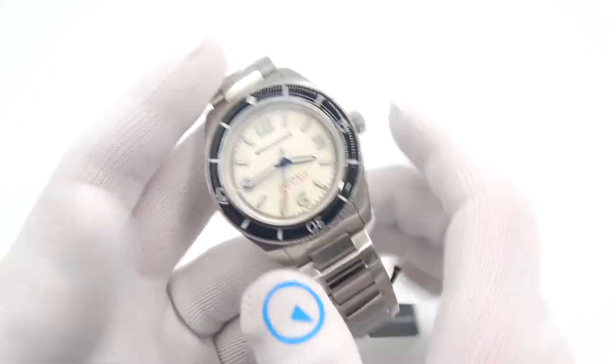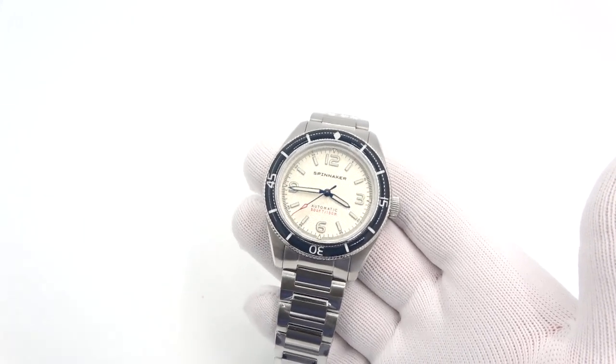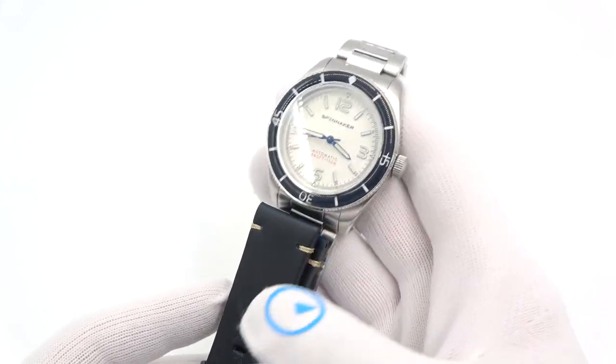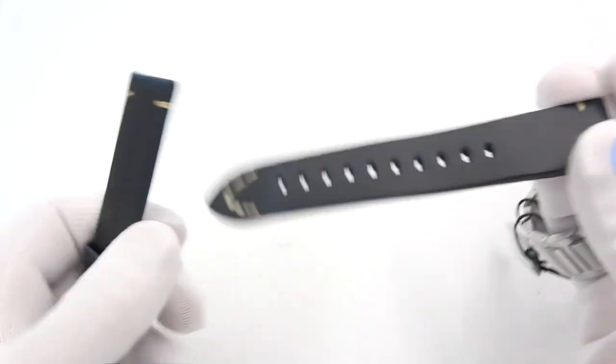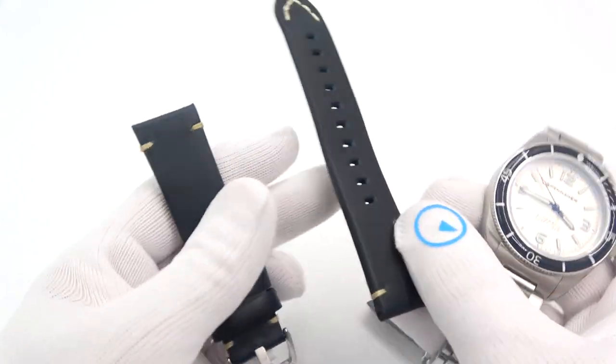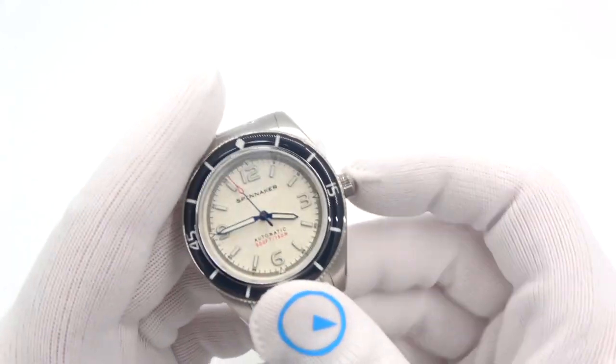150 meters of water resistance. On the bracelet, it weighs 185 grams. You also get a bonus leather strap. With this white dial, I am giving you a blue leather strap with contrast tied-off stitching. It is a very, very nice strap, signed by Spinnaker, and it fits the design of the watch very, very well.